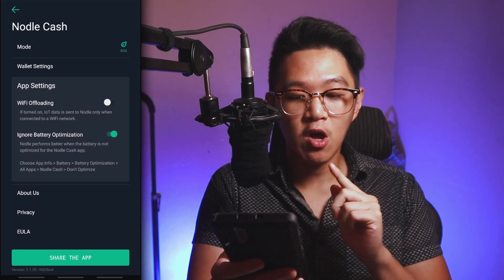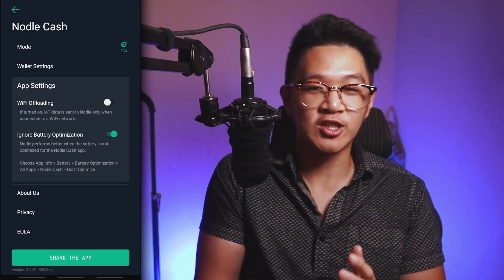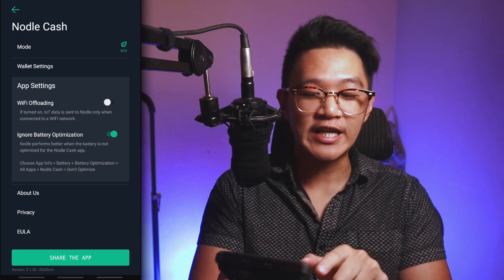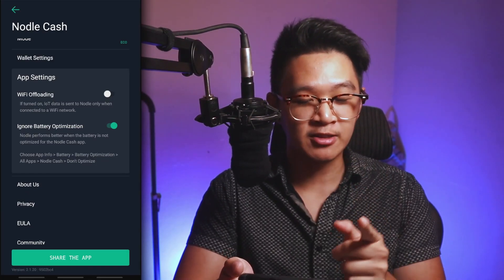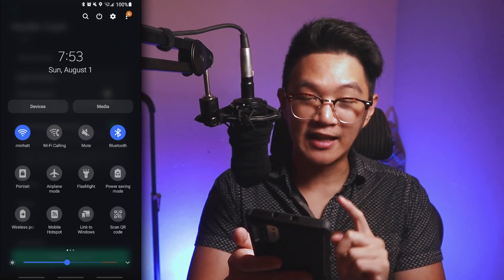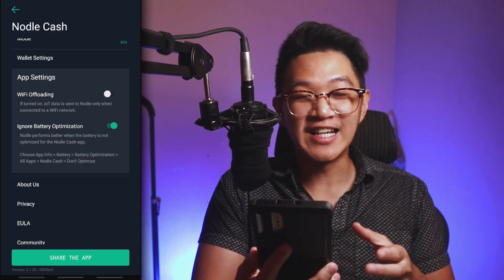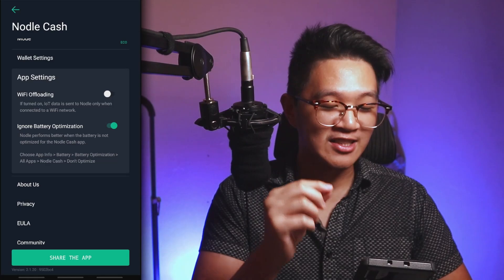Here's an important thing about battery optimization: for some phones, Nodal Cash will still be optimized in the background, which is not what you want, because you need it using battery in the background to earn more. If you've been keeping Nodal Cash in the background and not earning much, chances are your phone is optimizing the app anyway. For Samsung or Android users, go to your top bar power setting and make sure power saving mode is off. You can also find this in settings under battery. Make sure Nodal Cash is not being put to sleep in the background, and you should be good to go.